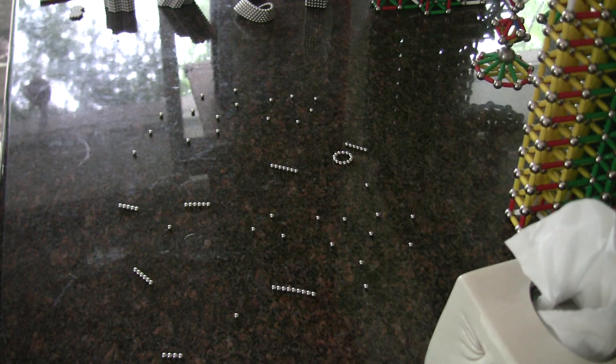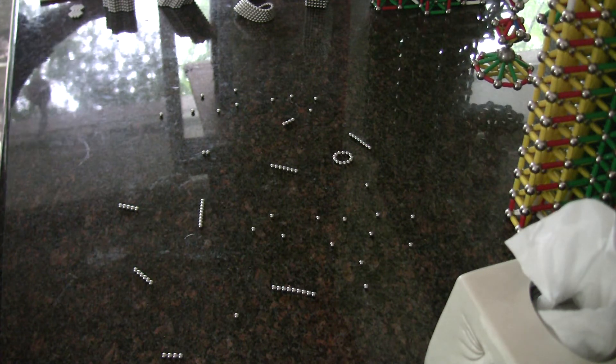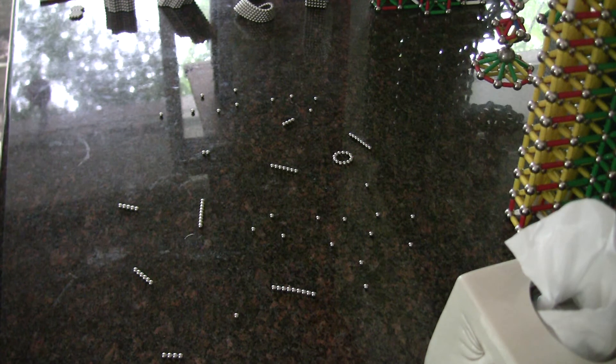One of the interesting things to me is the biological analogy here to proteins and DNA, just sort of snapping together and self-assembling. Here you see another model of how that works, and it really does just happen with automatic self-assembly.